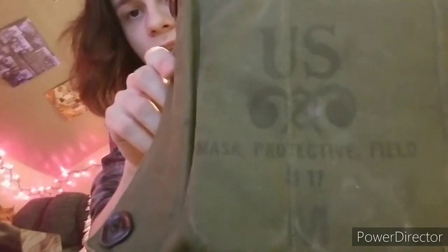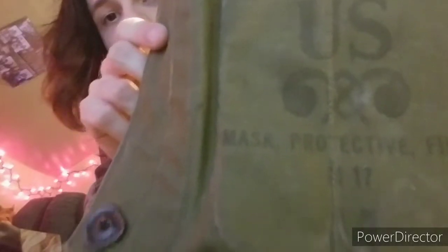Before we put the mask on, let me show you the bag. Here she is — M17 medium size, just a very simple bag with nothing extra in it. It's a drop pouch, so it goes around your leg. This strap that many people think is a shoulder strap is not — you wrap it around yourself and this part goes around your leg. It just dangles there, but it works. Many of these were also issued with chemical hoods, and maybe someday I'll get one and do a review on it.